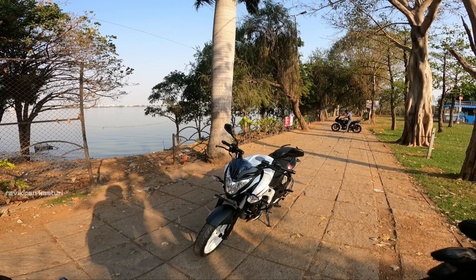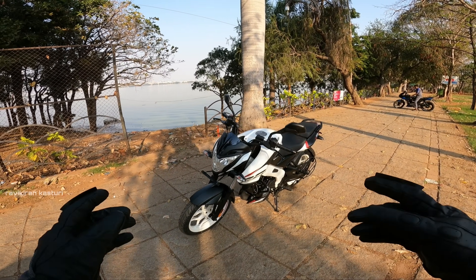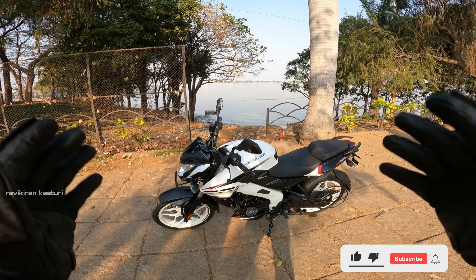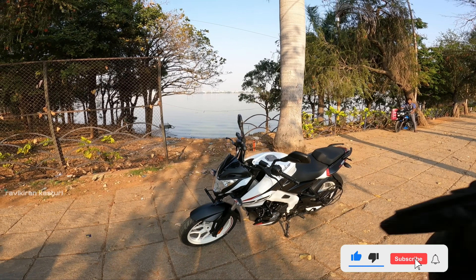Hi guys, hello! I am Ravikiran and welcome back to my channel. Today I am going to review the Bajaj Pulsar NS200 2021 and explain the details of this bike.